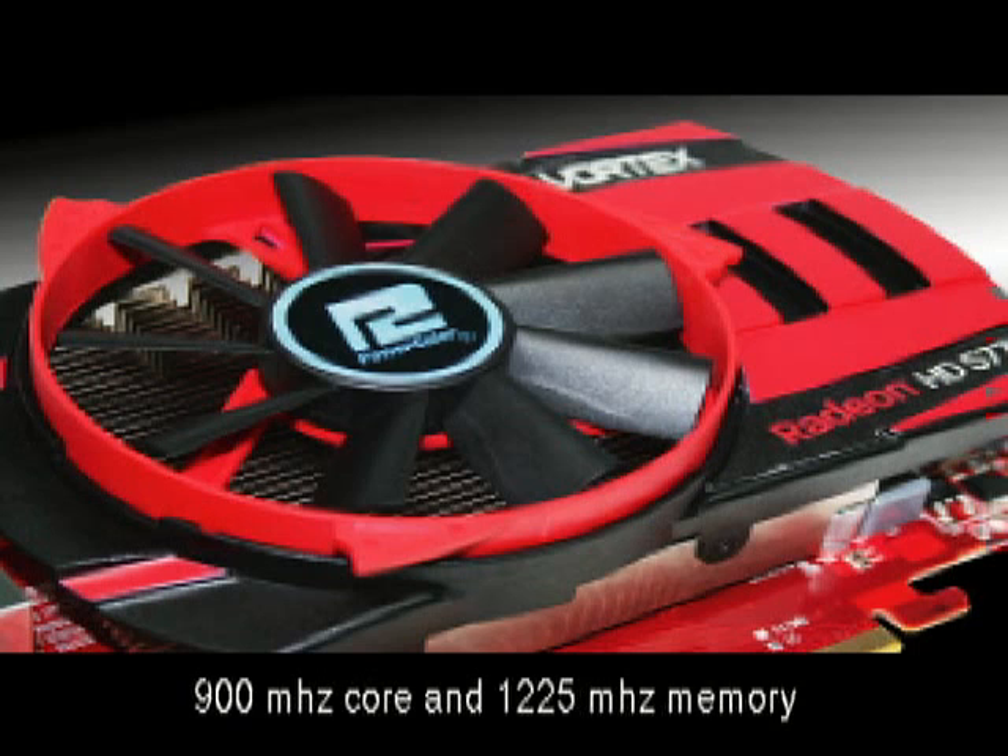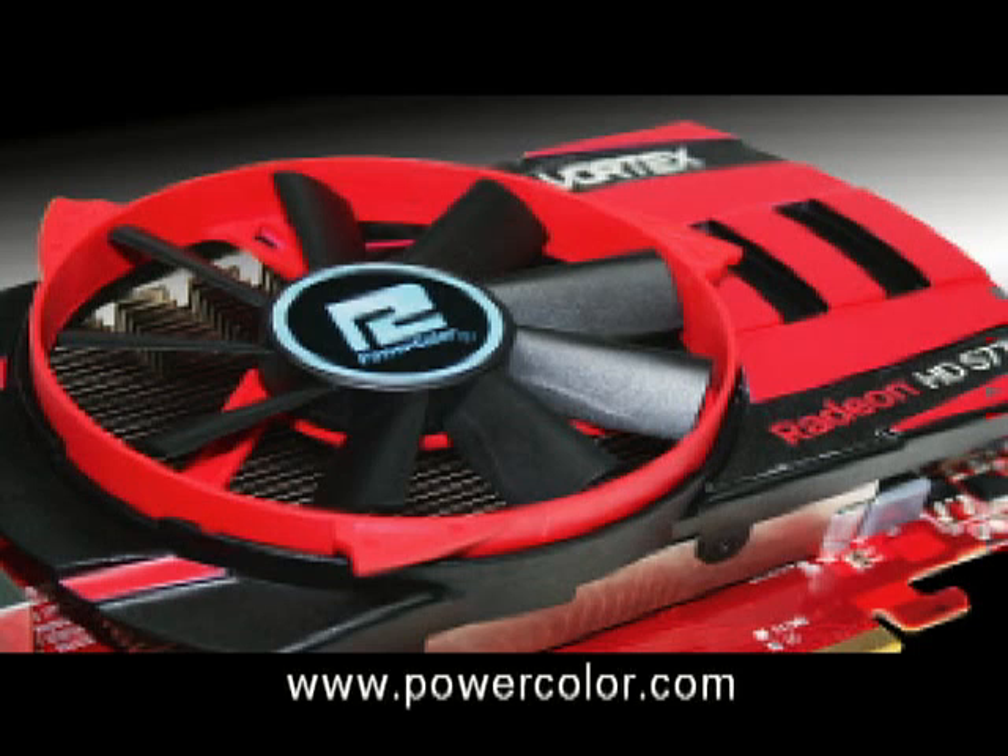If you want to find out more about the Vortex or any of our other products, check out our website at PowerColor.com or our Facebook page.